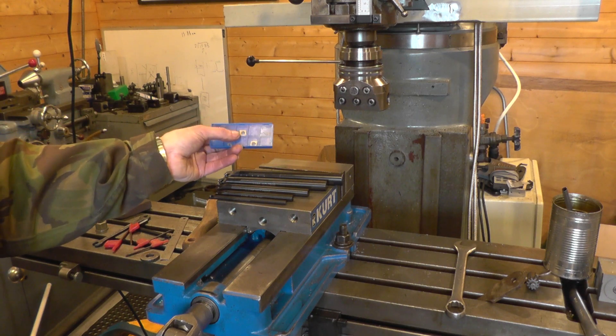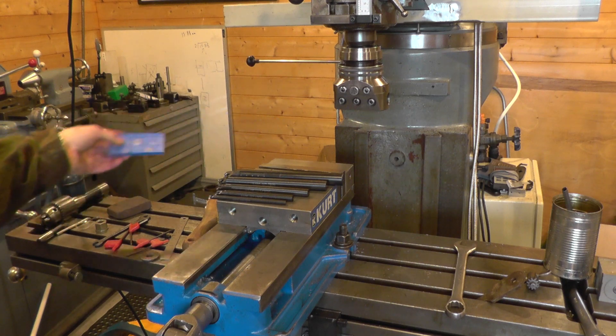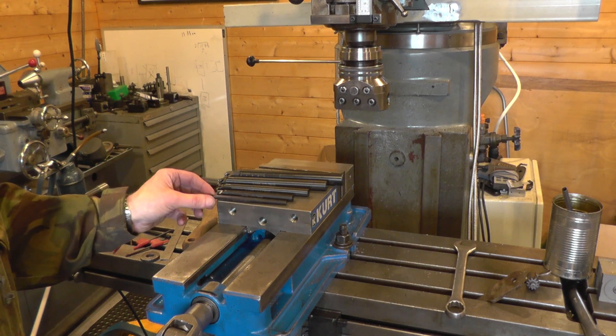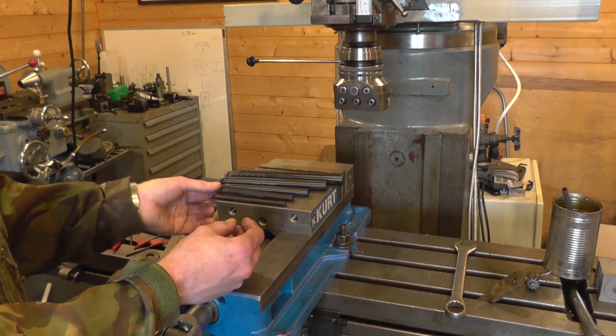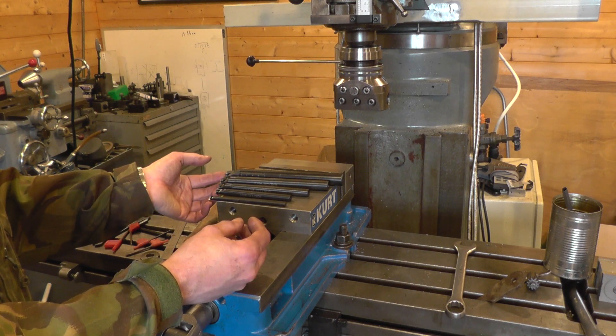So two of the 09-size inserts and three of the 06, and just visually these all look fine. I've got a 7, a 10, a 12, a 16, and the 20mm bar.